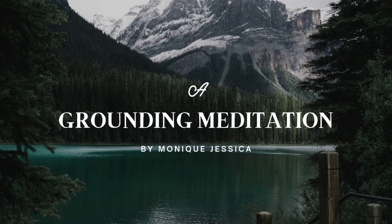Welcome to this quick and simple grounding meditation. Find yourself a comfortable position with your feet flat on the ground. Relax and start to focus on your breath. Take a big breath in and breathe out. Keep focusing on your breath.